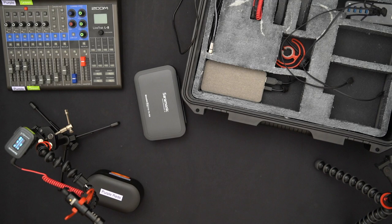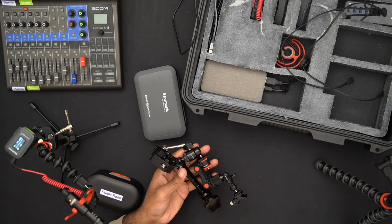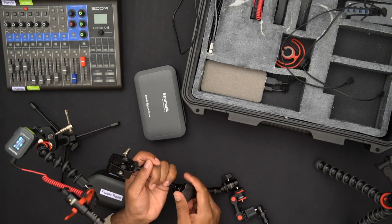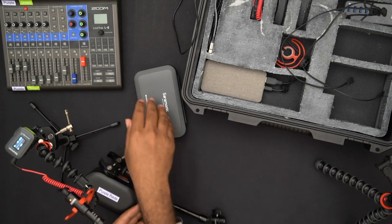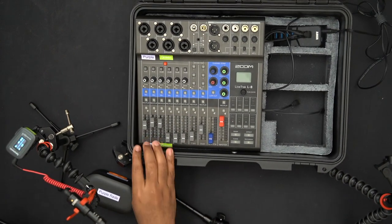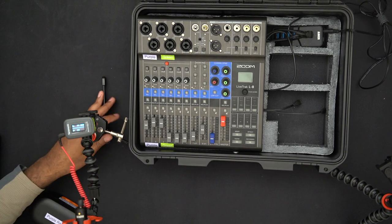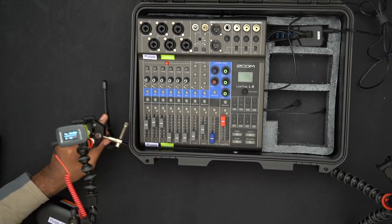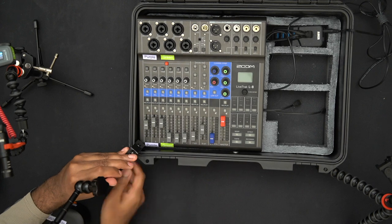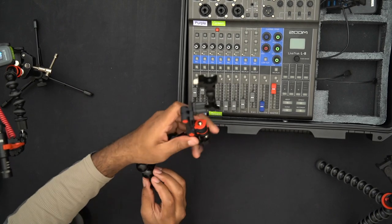For the stands: in my setup there will be three podcasters — me plus two others. Because I'll be sitting in front of this box, to save on table space I went with a clamp design — literally a clamp connected to a magic arm or articulating arm. That lets me position my microphone wherever I need it without occupying extra table space.